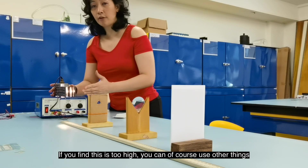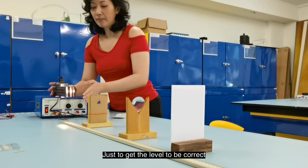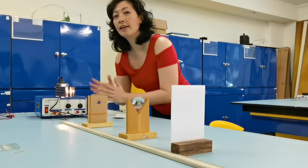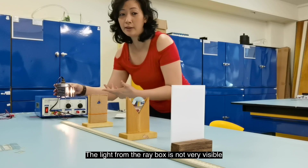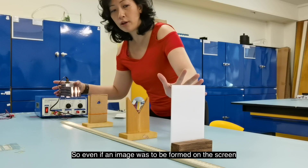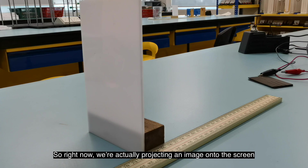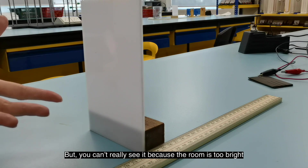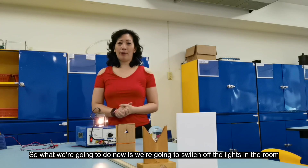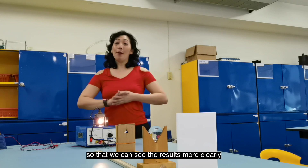If the ray box is too high, you can use other things like books or blocks to get the level correct. As you can see, because the room is really bright, the light from the ray box is not very visible. So even if an image is being formed on the screen, it's not very clear. We're actually projecting an image onto the screen right now, but you can't really see it because the room is too bright. We're going to switch off the lights so we can see the results more clearly.